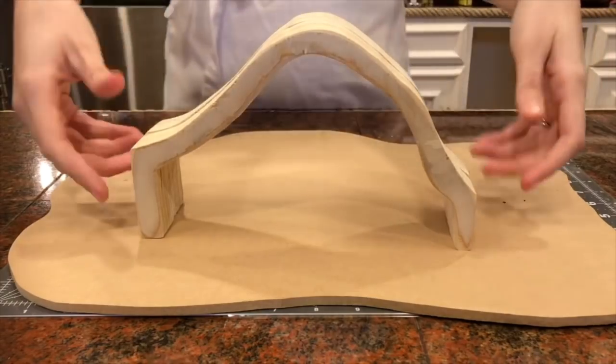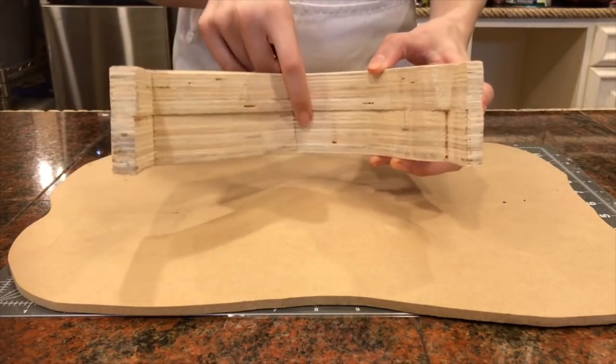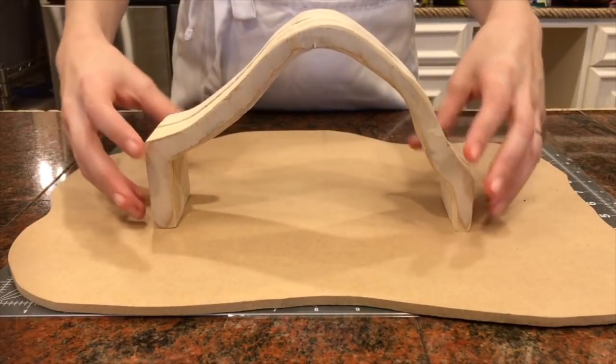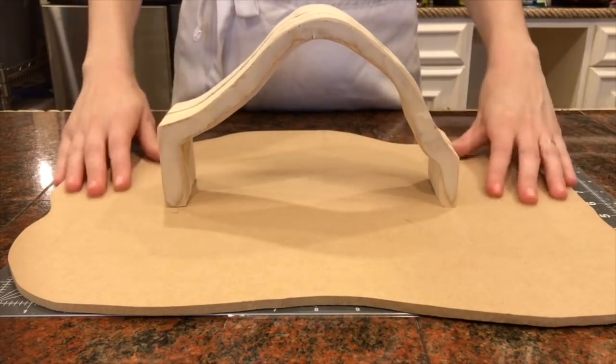I'm starting out with the structure that I made out of wood. I cut out four different pieces of wood in this bridge shape, then I glued them together with wood glue and clamped them overnight. It made this nice bridge for me to set my cake on top of.